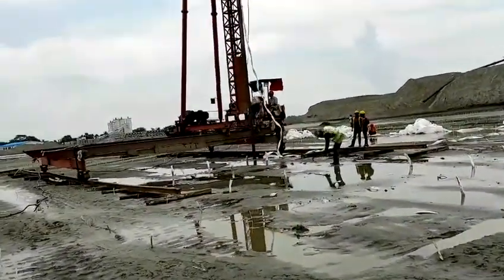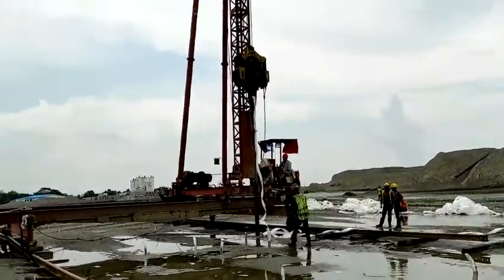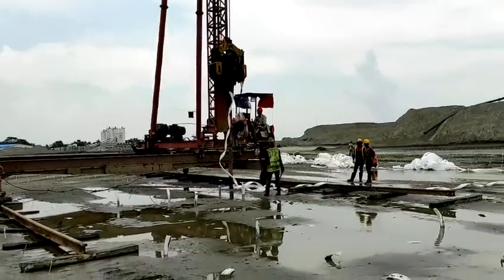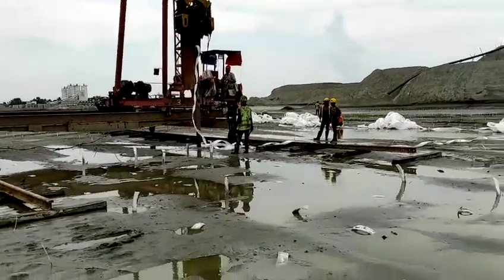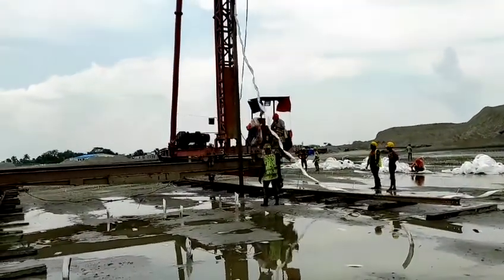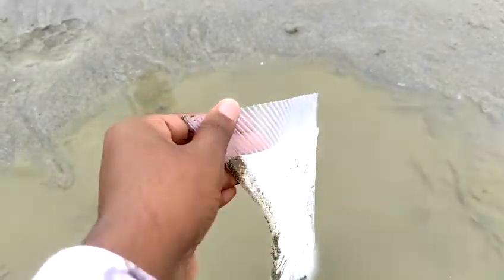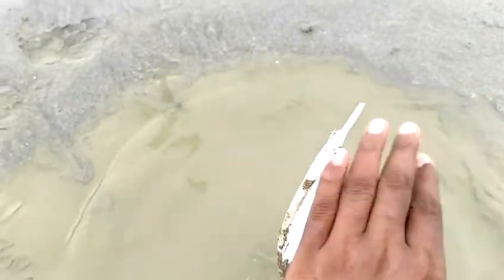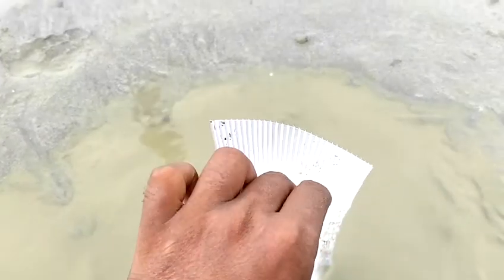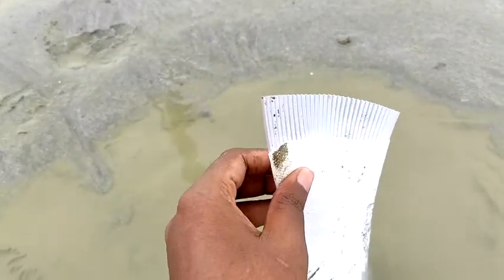We have two different types of PVD driving machines. This is one kind of rail type machine. We have the vibratory hammer and the main rail. The PVD is driven according to the design requirement depth. This is the already completed PVD — this is the core material and this is the filter material. In this drain, the water dissipates from the depth layer to outside.